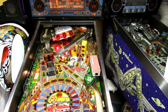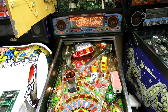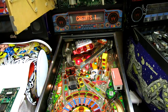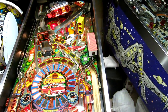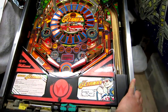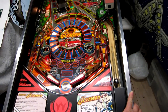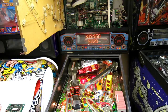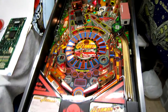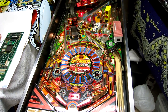We've done all the switch testing, so let's stick it in a game and show everything's working properly. After doing a factory reset, it's got rid of the unlimited ball save bug. As far as I can see this looks to be functioning absolutely perfectly.